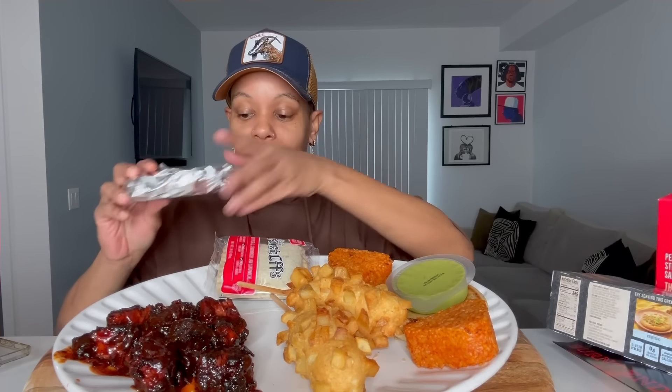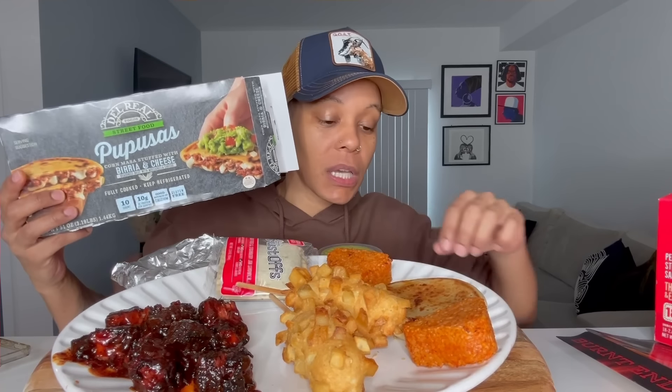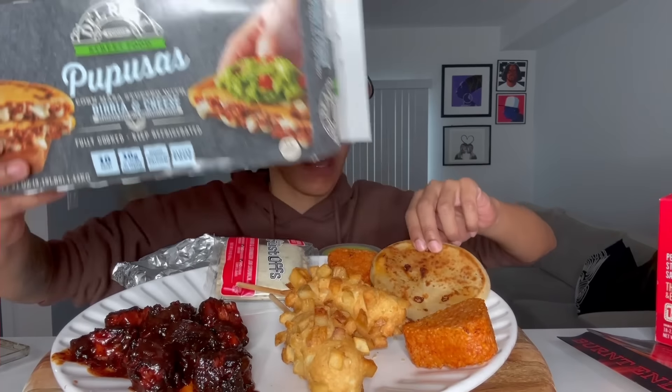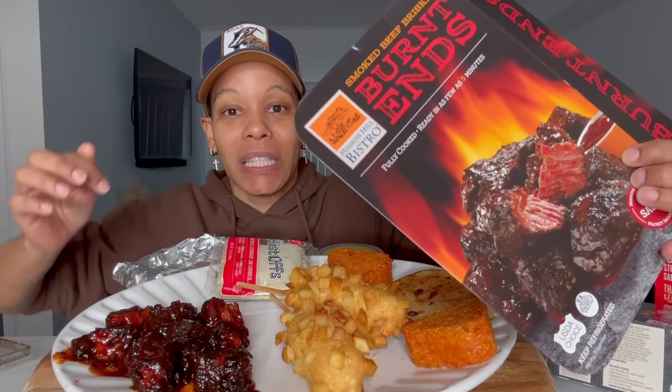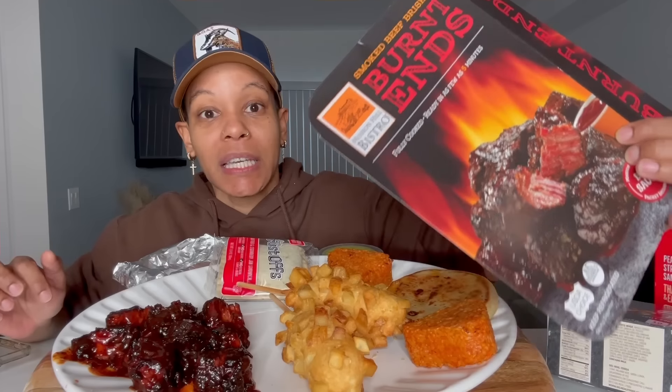What's up y'all, I'm back with another video. Today I'm doing a Costco mukbang. I have a few different things here — I got this one, that one too, and I have a dessert. This is all from Costco, all new. I'm gonna show y'all what it is because I need to put this stuff back in the freezer. I got a pupusa right here.